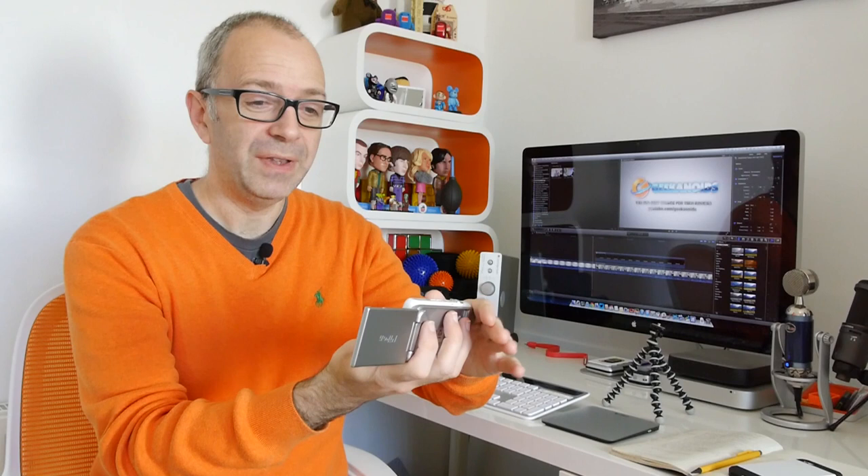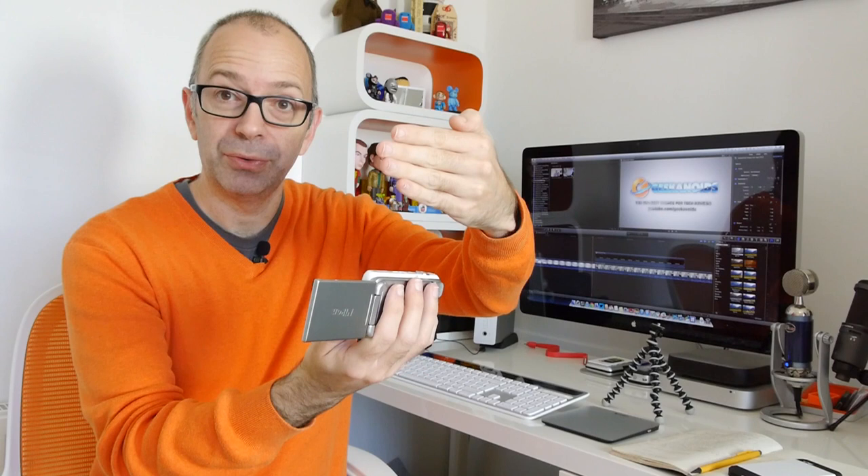So a flip out screen is alright, but I think the ideal position for a flip out screen for vlogging is if it flipped out on the top as some cameras do. I think one of the Sony NEX range actually flipped all the way up on the top, and the Panasonic GF6 that I had before also flipped out on the top — so at least if it flips out on the top you can hold it on all sides without the screen getting in the way.